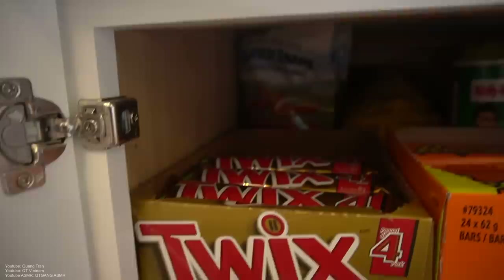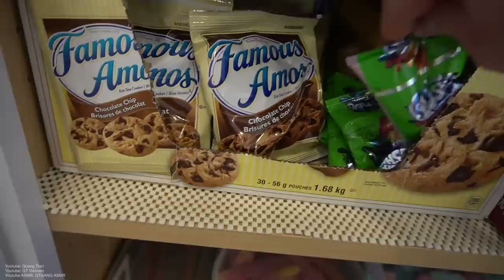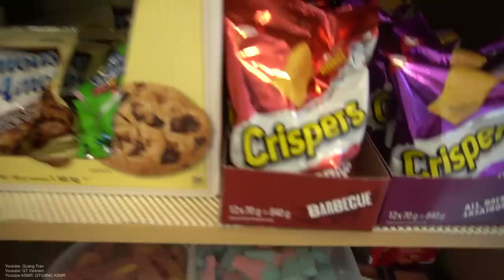Down to the candy section: we got Twix, healthy snacks in the middle, Reese's, Kit Kats, peanut butter covered chocolate. My favorite — Rice Krispie Treats, Crispers, All Dressing, Barbecue. Fruit Gushers right here — this stuff is legit, even when you're a kid and when you're older now. Twinkies in the back, cookies, Airheads, sour keys, bubble gum cola, regular cola, sesame crackers or sesame snaps, almonds. It's all here.